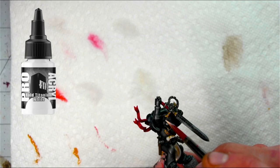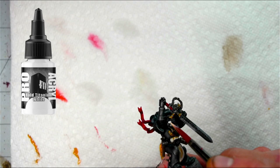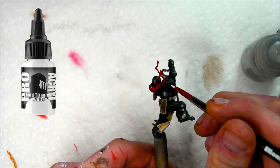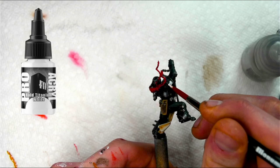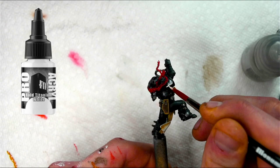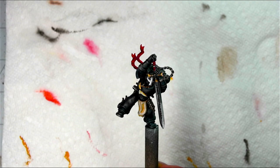Now for the fun part — I use Pro Acryl's Bold Titanium White and slowly and methodically try to pick out all of the white areas on his pauldron and his little face cross, being cautious with my mixture: not making it too thin so it spills over onto the black armor, but not making it too dry to where it's crusty and chalky as whites tend to do. Being slow and methodical, I try my best not to allow any of the white to spill over onto the black, controlling the viscosity by thinning it carefully. After a couple of nice thin layers and a little bit of off-camera cleanup, it turned out pretty good.